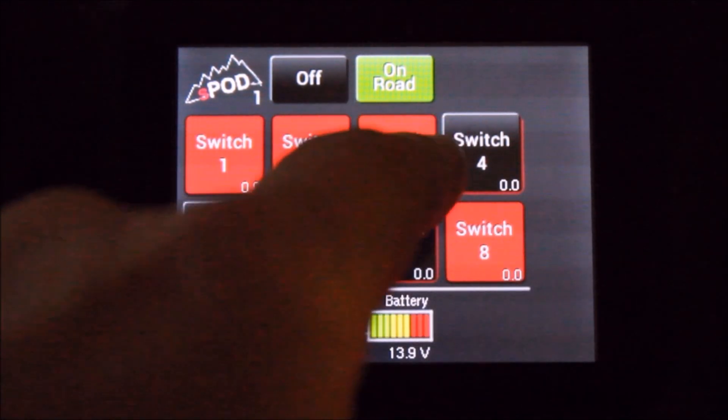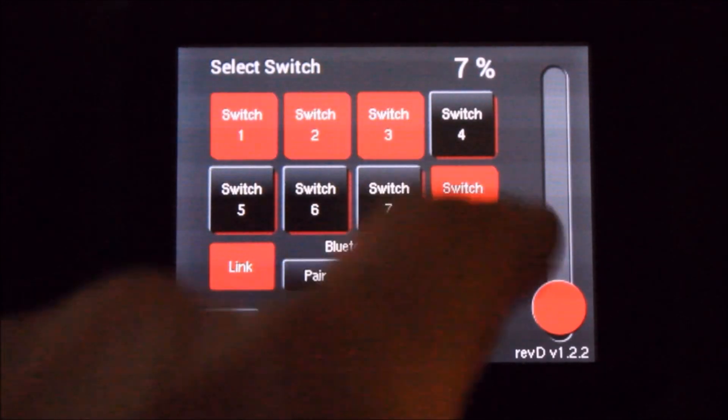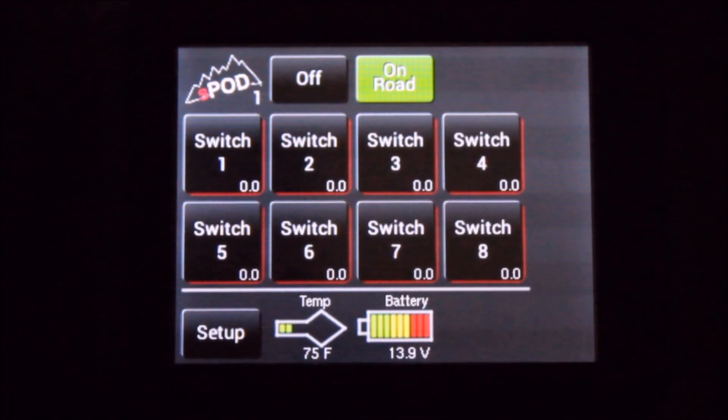The switches will still operate independently of the master switch. If you want to unlink those switches, you just go through the reverse process: unlink the switches that are linked to it, go back, and it's done.